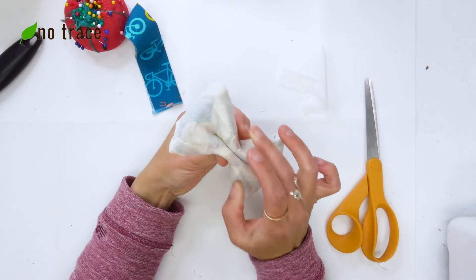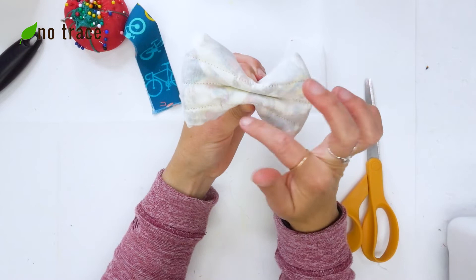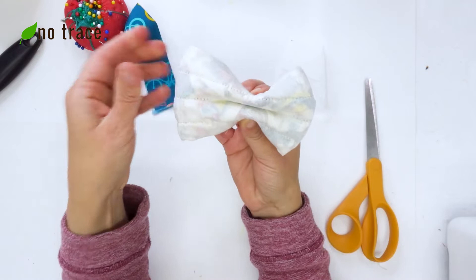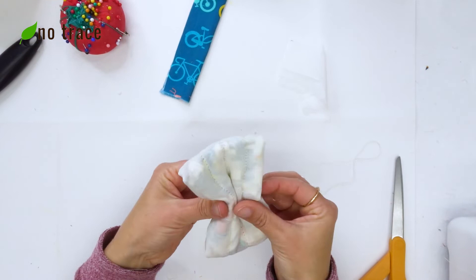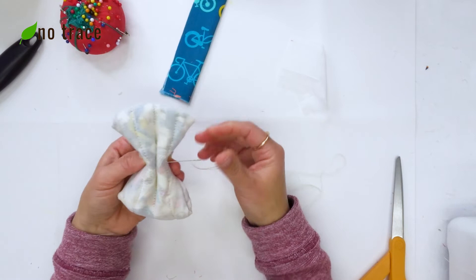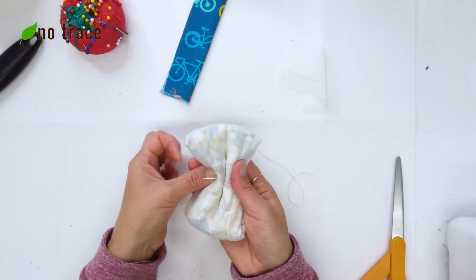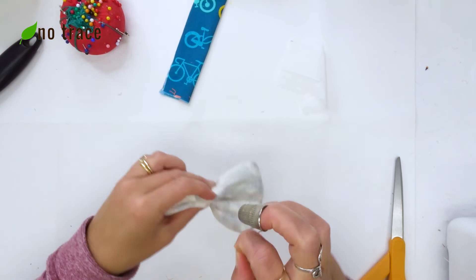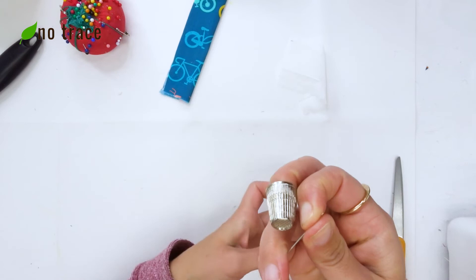I'm going to sew a couple of stitches around the bow to hold it in place so we can get our little center piece over it. I have a needle threaded with a double strand — I just folded a strand over and tied a knot at the end. I'll fold the bow up and go around it a couple of times with the thread to hold it in the middle, then go through the center of the bow again and tie a little knot. That'll make it easier to do the next part.